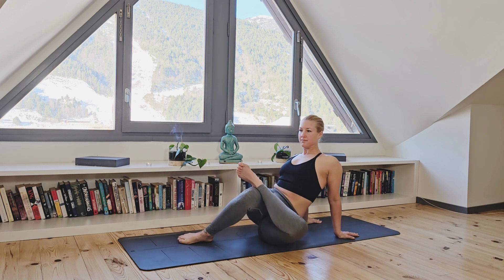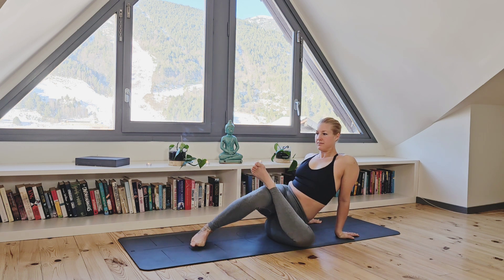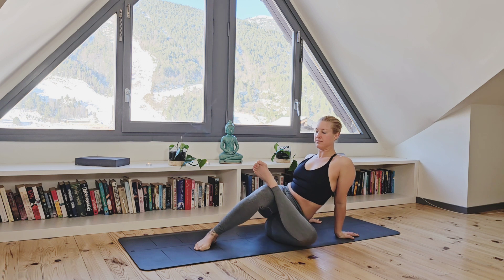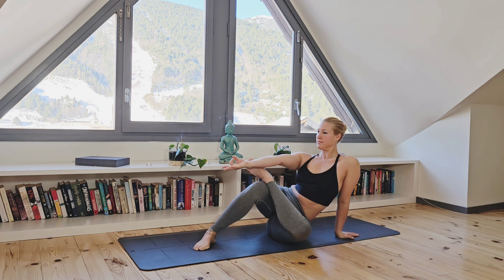On your next inhalation, open your eyes and slowly lower your left knee down, taking a prana mudra through the right hand, extending that right arm and resting it on your left foot.